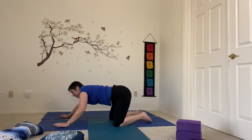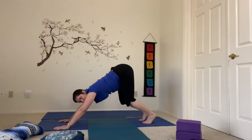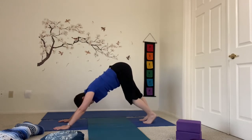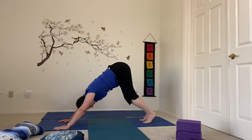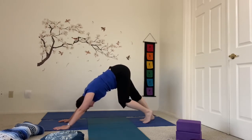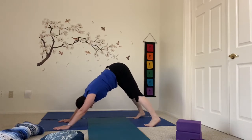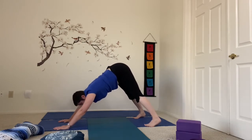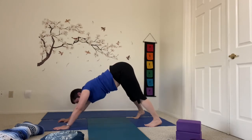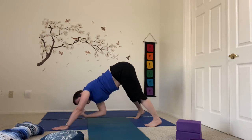Coming slowly back up to table. We're going to curl the toes under, shift the hips back and up into down dog. I'm going to take some time here in the first down dog to pedal — push each heel to the floor. I like to spread my feet apart out to the edges of the mat and rock a little side to side, foot to foot, just keeping those hips engaged. If there's any issue in the wrists, you can come down on the elbows, or do this in table pose as well.